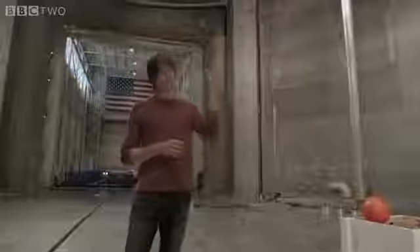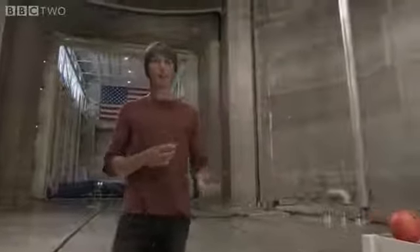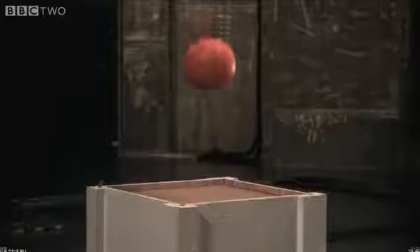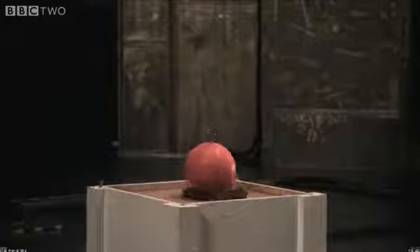Now in this case, the feathers fell to the ground at a slower rate than the bowling ball because of air resistance. So in order to see the true nature of gravity, we have to remove the air.